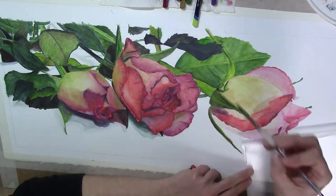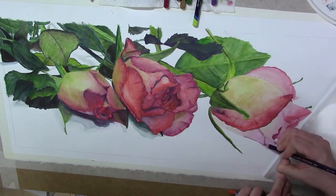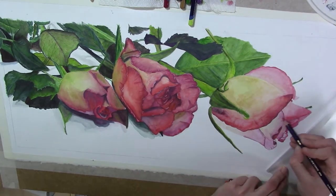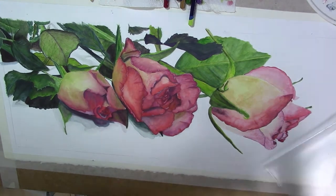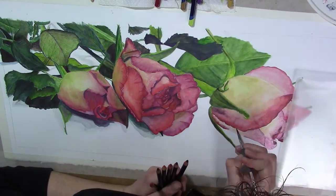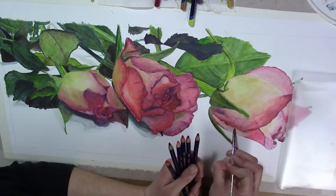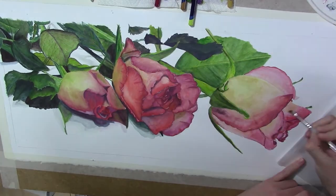I think that is the problem, because once it's dry there is really a bit of a difference. If you use watercolor paper, maybe you can re-wet it to some degree.